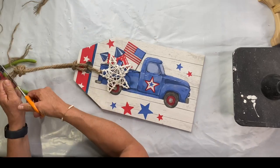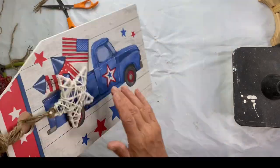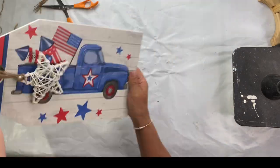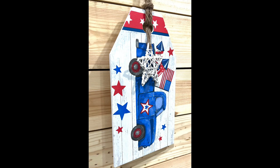And there you go — now you have this adorable patriotic tag with the farmhouse pickup truck that we all love so much. I really hope you enjoyed this video. For other tutorials, go check us out on YouTube. You can now watch all our videos at chalkitupfancy.com. For any paint products, tissue paper transfer, or mesh stencils, visit chalkitupfancy.com.